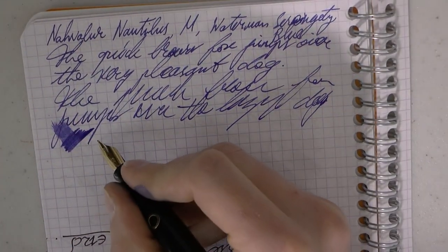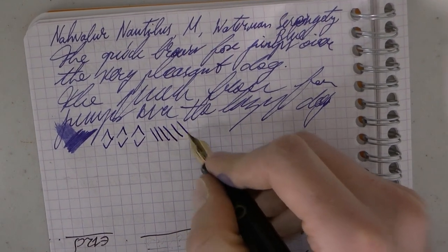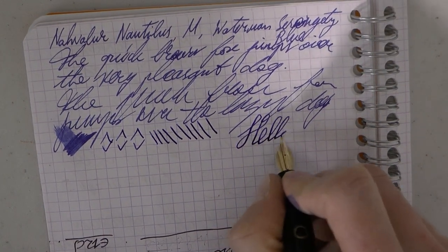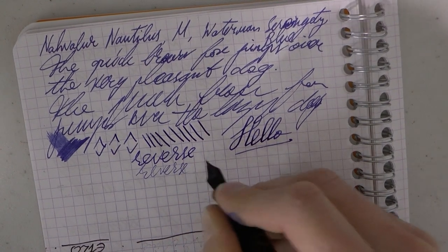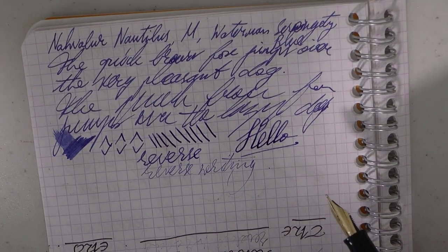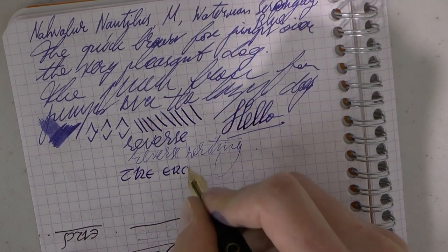It writes pretty wet, which I think is really quite nice — it is, after all, nautically themed. Springiness: there isn't much, but a little bit could be squeezed out. For reverse writing, it is possible and it turns this medium into a very skinny fine or maybe an extra fine. It's a fun pen and I find it quite comfortable. Ebonite is also a fun material — it's been used in pens for a long time.